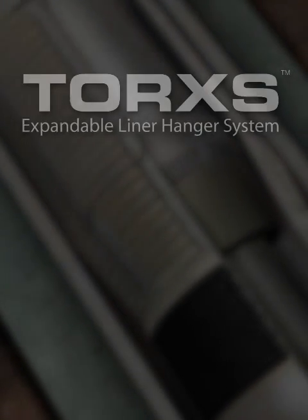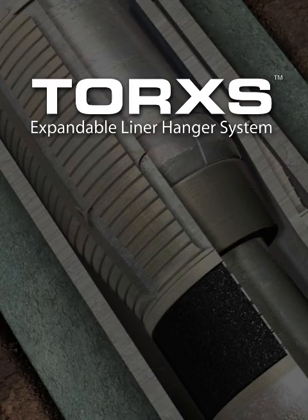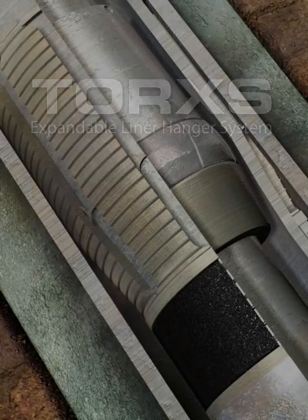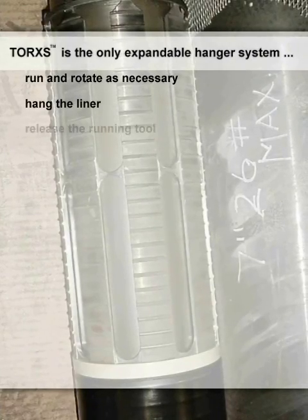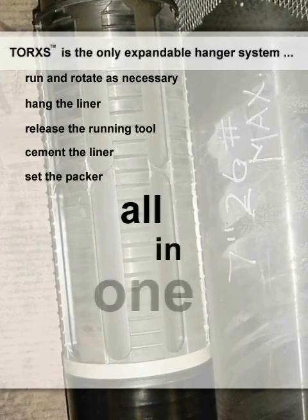The Baker Hughes Torx Liner Hanger Packer System is the industry's first expandable hanger system that does not compromise operational risk. Torx is the only expandable hanger system on the market allowing the operator to run and rotate as necessary, hang the liner, release the running tool, cement the liner, and set the packer all in one trip.